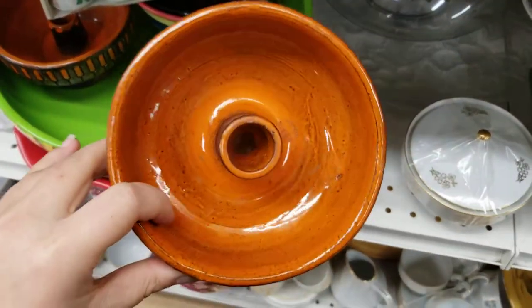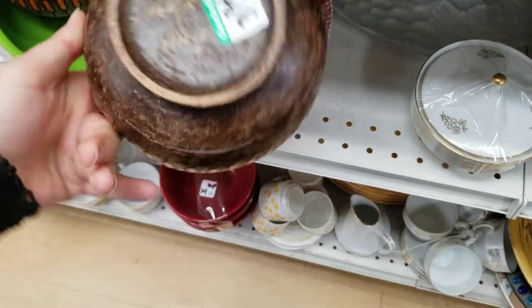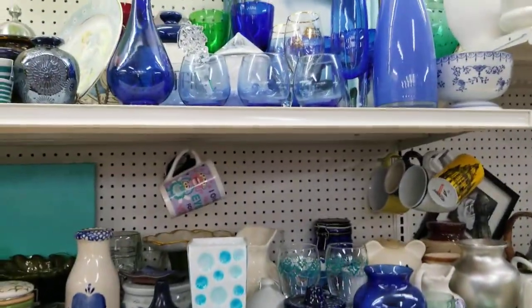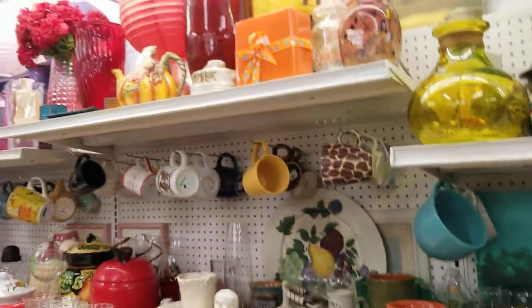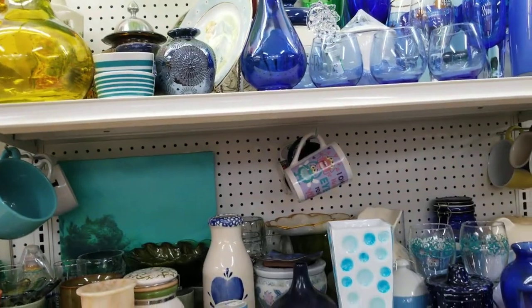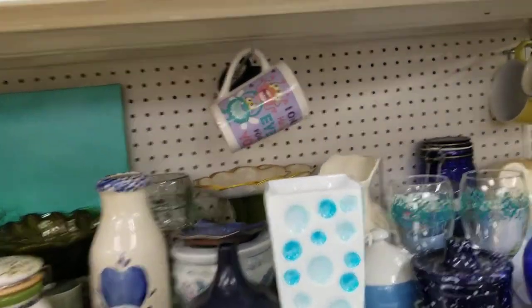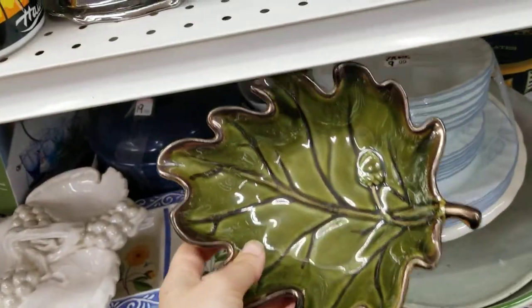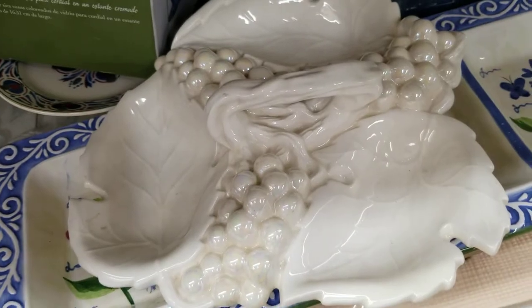This is also pretty good for a candle holder. They have a lot of colored base glasses that are all different varieties from each other. Down here it's more like a giant leaf bowl, and over here it's just a regular generic white leaf bowl with grapes or something.